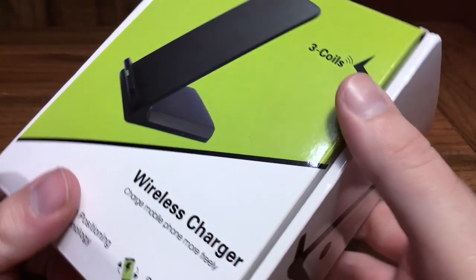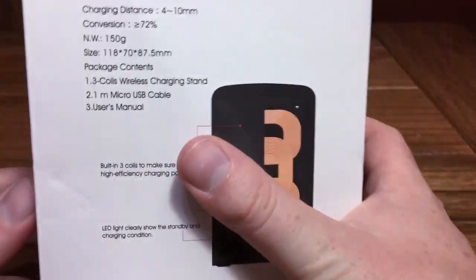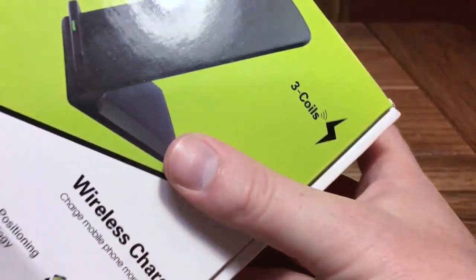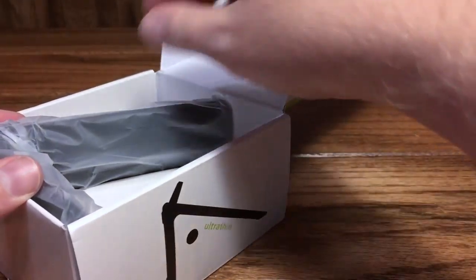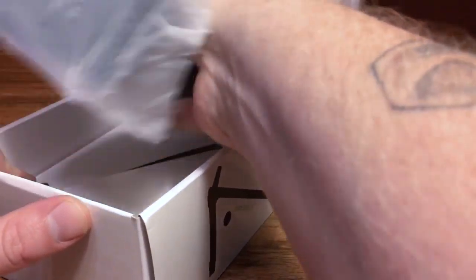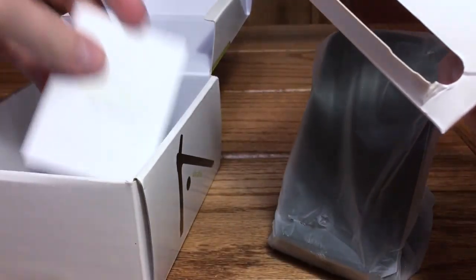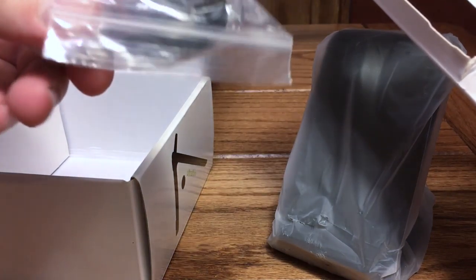For now we're just going to get into the box. Checking out the packaging — it does come in a regular retail box like anything you'd expect to see at a store. On the back there are some tech specs you can check out. Right when you open it up, here is the device itself — we'll set that to the side. Inside we've got a user manual and a micro USB power cable as well.